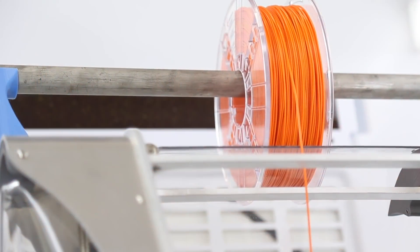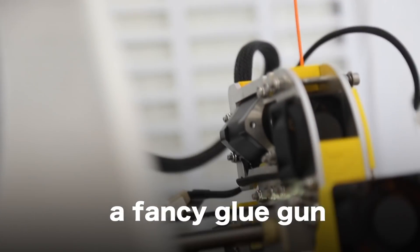You said the filament — that's sort of like a fancy glue gun? Yes, it's exactly a fancy glue gun.